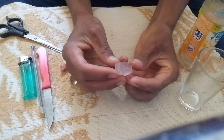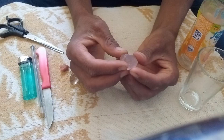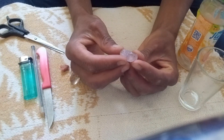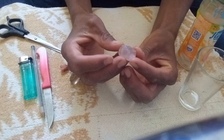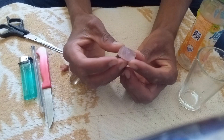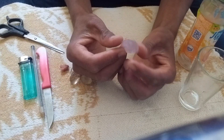Water Test for Rough Diamonds. Diamonds are among the most valuable and sought-after gemstones in the world. However, in their rough form, they can look very similar to other natural stones like quartz or zircon. This makes it difficult for many people to recognize real diamonds.